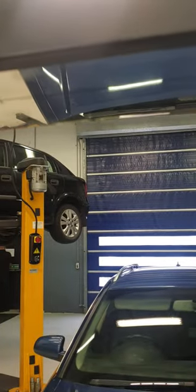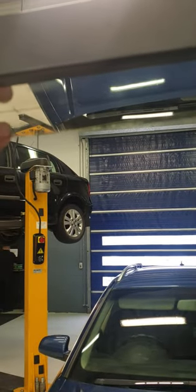Bring it around so we're on line, running across. Make sure that the distance across the wing here is the same as the distance across here. It has to be in line all the way across.